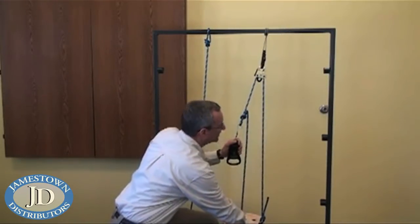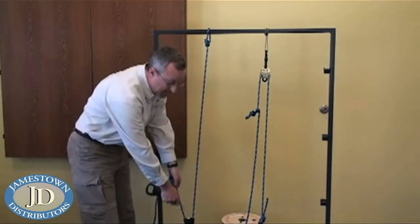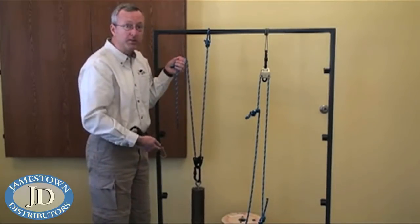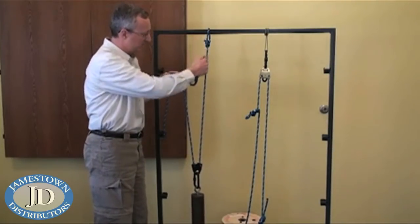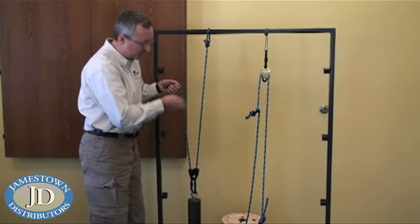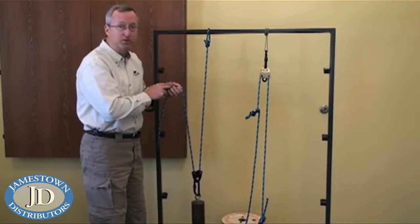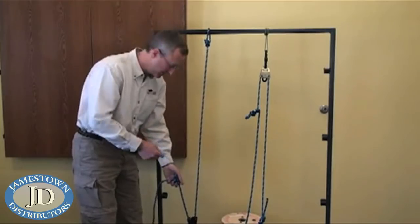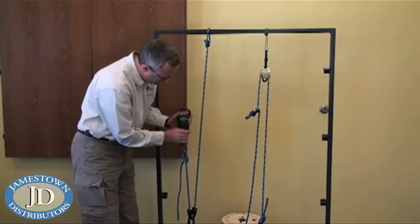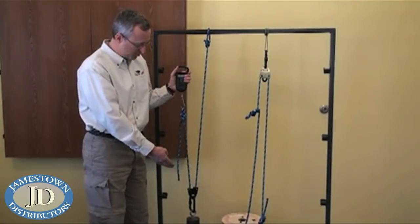Now let's look at mechanical advantage. In our mechanical advantage system we have our pulley attached to our load — it is a moving pulley because it's moving up with the load. The rope is attached to a fixed point, so we have force supported through one line and force applied on the other. It's a two-to-one mechanical advantage, so we should see half the force necessary to lift the weight. As you can see, half as much force is applied to lift the same weight.